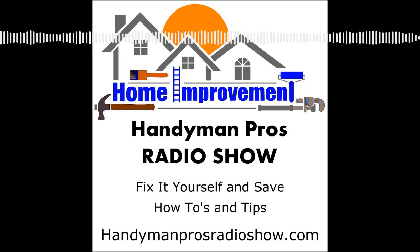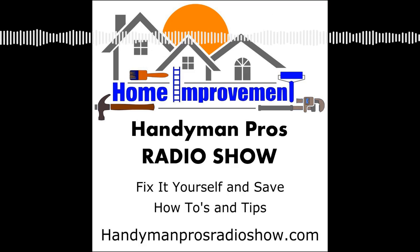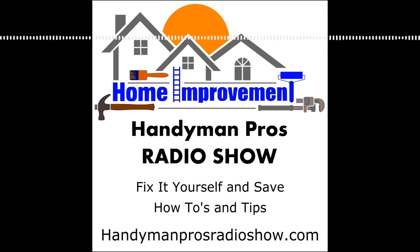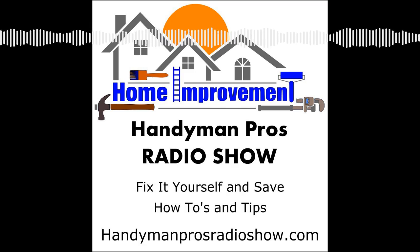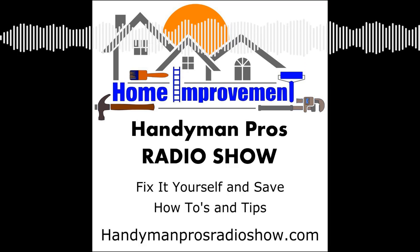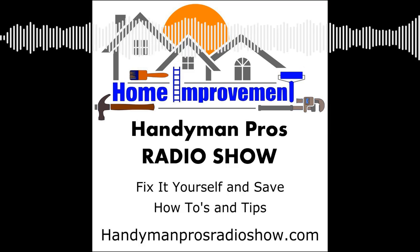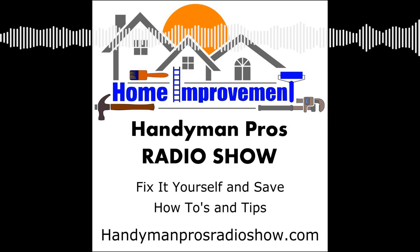If you've enjoyed this podcast and have derived some value from it, here are four things you can do: One, tell your friends about this podcast. Two, hit subscribe on your podcast player and leave us a review. Three, subscribe to our newsletter by going to handymanprosradioshow.com and click the subscribe button — we'll inform you of upcoming events, shows, and give you actionable tips for maintaining your home and property. And four, send us an email with your questions to questions@handymanprosradioshow.com. Thanks for listening. We'll see you next week on the Handyman Pros Radio Show.